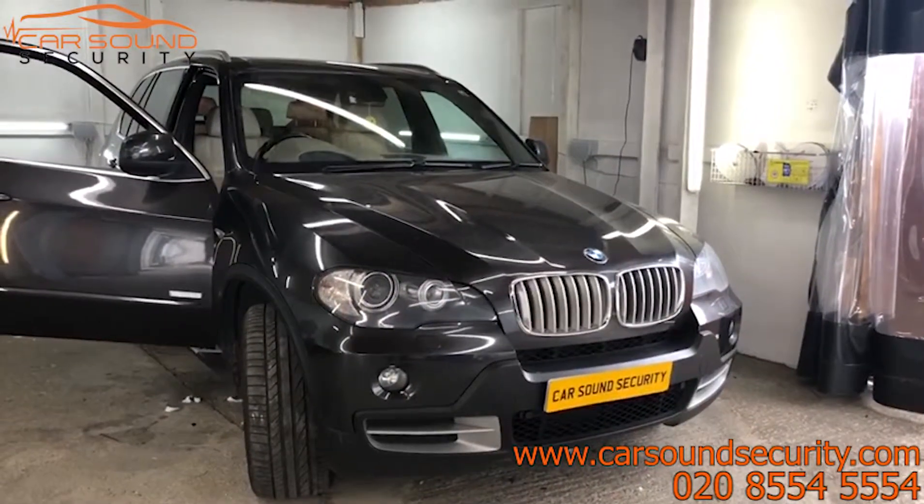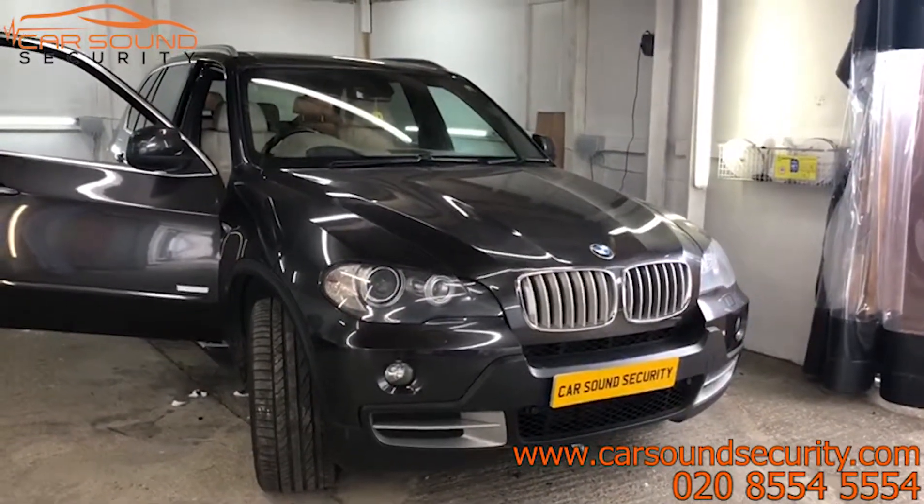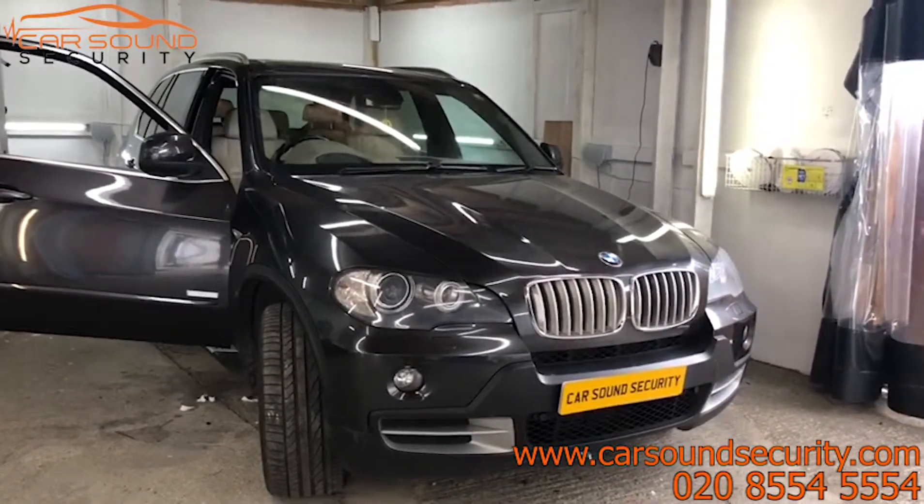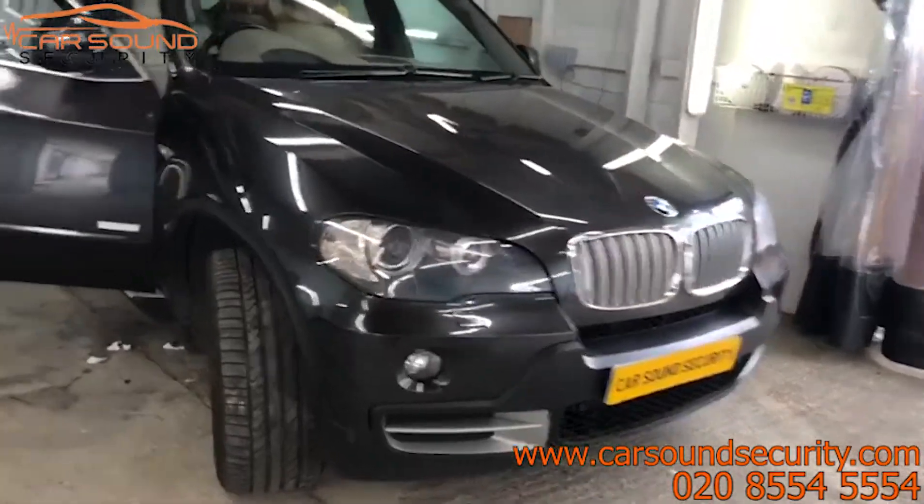Hi, Imran from Car Sound Security here. Just finished installing a Ghost 2 Immobiliser on this BMW X5 2010 Anniversary Edition. Let me show you how it works.